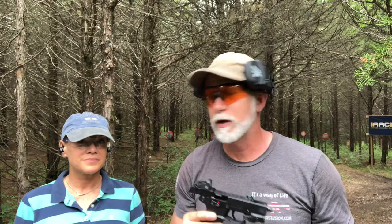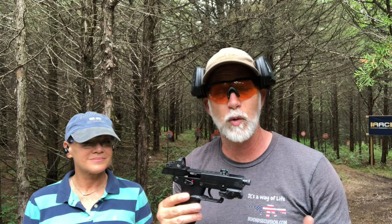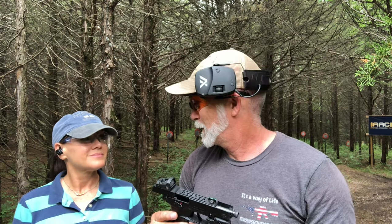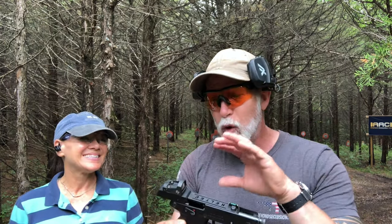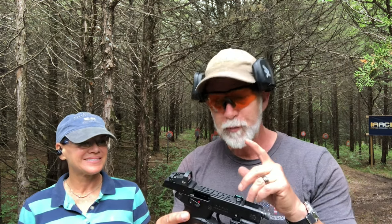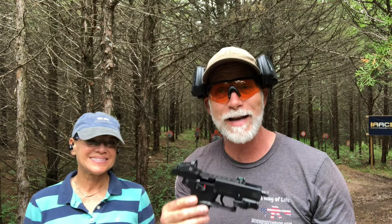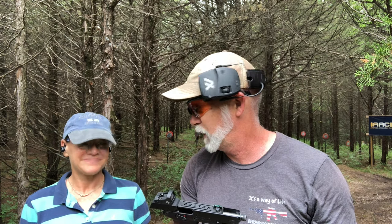We're back here at the CQB range. I've got Deedee, my wife, with me. When I originally reviewed the P17, she helped me because it's small and lightweight. Deedee loves running, biking, camping, and kayaking. We wanted the red dot — she likes red dots — so I wanted to bring Deedee back to help me test this out. Let's see how this does and whether it fixes some of the jam issues we had before.